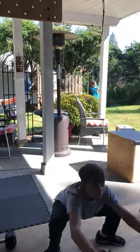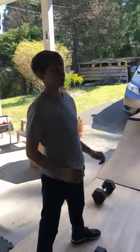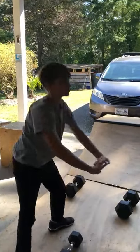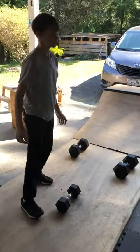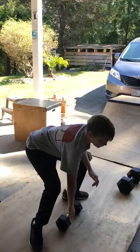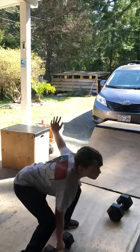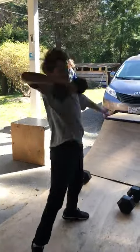He needs to get a little lower — hips below his knees — otherwise it'd be a no-rep. Good, nice flat feet, standing tall at the top. After ten of those, he's going to take his right arm, grab the dumbbell, drive through the hips, pop that up, and do nine of them with that arm.